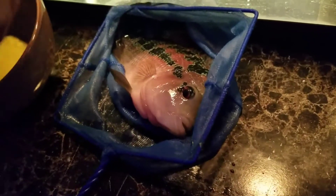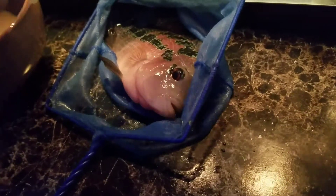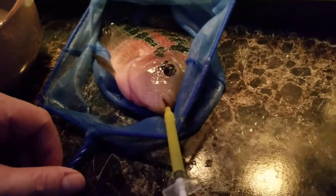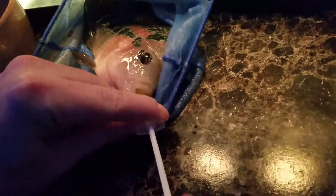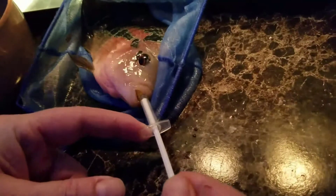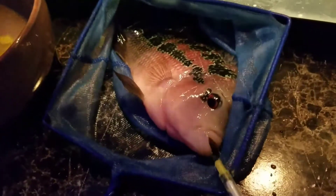Inject it all. I'm gonna get some more — that was one milliliter, I'm gonna give him two milliliters. Thank you buddy. You gotta pass his gill plate so it doesn't come out of his gills.